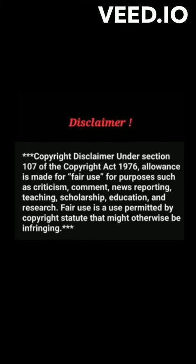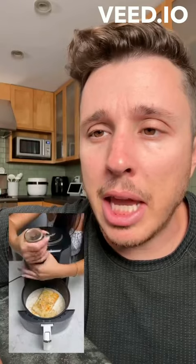Here's another video for you guys, tell me what you think in the comments below. This lady's gotta be a liar. She said you can make the best macaroni and cheese in the air fryer.